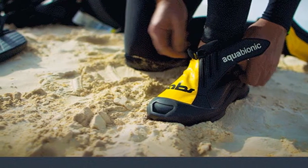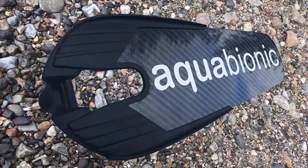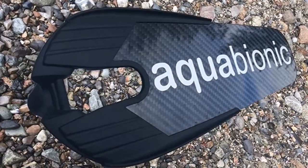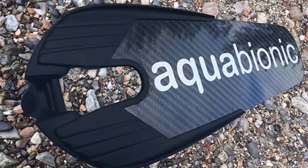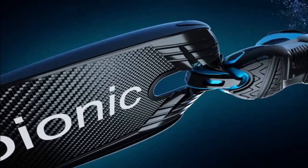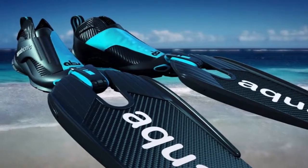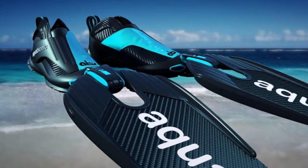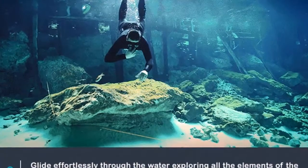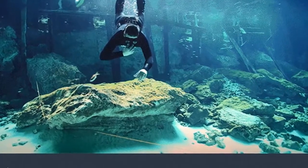If you have always found putting your diving or snorkeling fins on a chore, the new Aquabionic ABS system might be the perfect alternative. Walking around in diving boots with no real foot support has never been an ideal situation for any aquatic sport enthusiast, and it shouldn't have to be. Comfortably navigate any terrain with the aquatic hybrid shoes, then easily clip on your choice of interchangeable fin blades and you're ready to explore the ocean like never before. Diving and snorkeling never felt more natural.